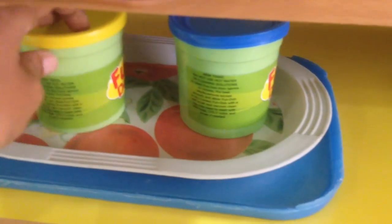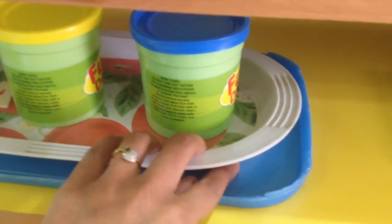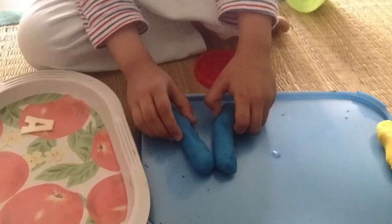Next we have jars of play-doh, and I'm going to help him make some uppercase and lowercase letter A's with the play-doh.